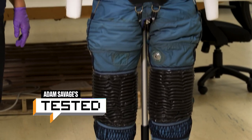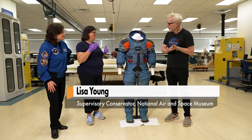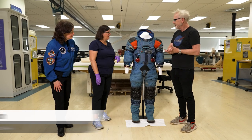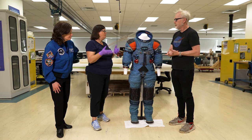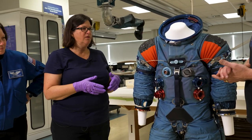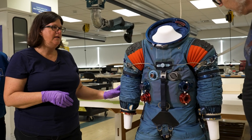Today we're looking at the A5L spacesuit. You're familiar with the A7L, but this is two series earlier. NASA had a competition to build spacesuits to go to the moon, and there were several versions. The A5 was the first suit where they integrated features they really wanted to move into the A7L — including the arm, leg, and wrist joints for mobility.